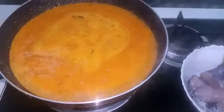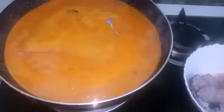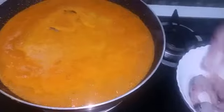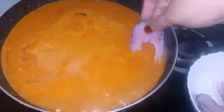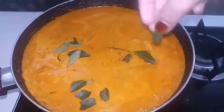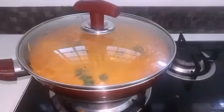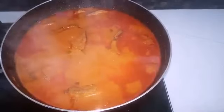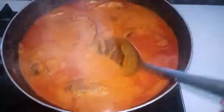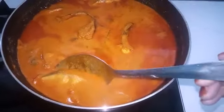Place the meat in small portions and put it on the cut. The meat is clean and looks good. Put the meat in the bowl. Let's mix the curry and cook for 15 minutes, then open it.